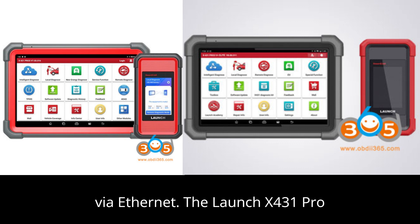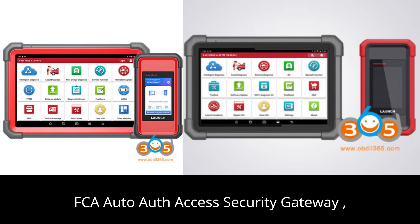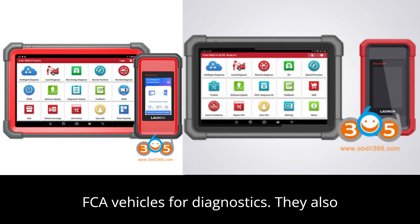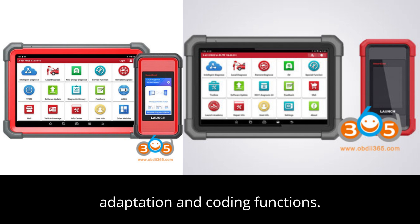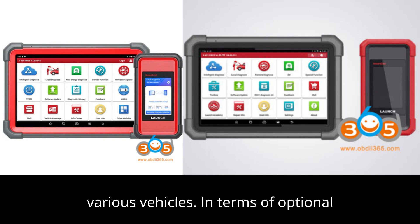The Launch X431 Pro 5 and Launch X431 Pro 3V Plus Elite both come with FCA Auto-Auth Access Security Gateway (SGW), which is required for accessing certain FCA vehicles for diagnostics. They also offer pass-through J2534 programming and DUID/KNEFD support. Both devices support adaptation and coding functions, providing users with the ability to program and adjust ECU settings on various vehicles.